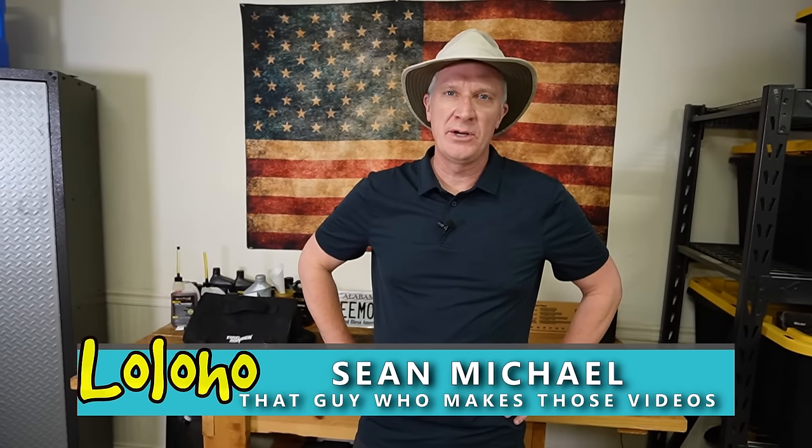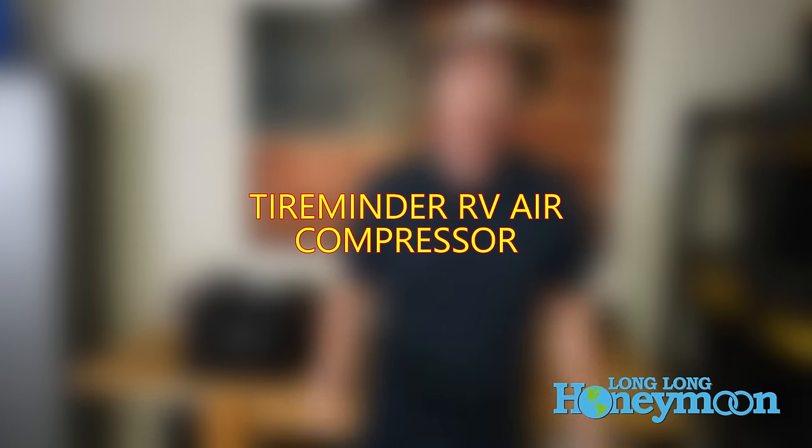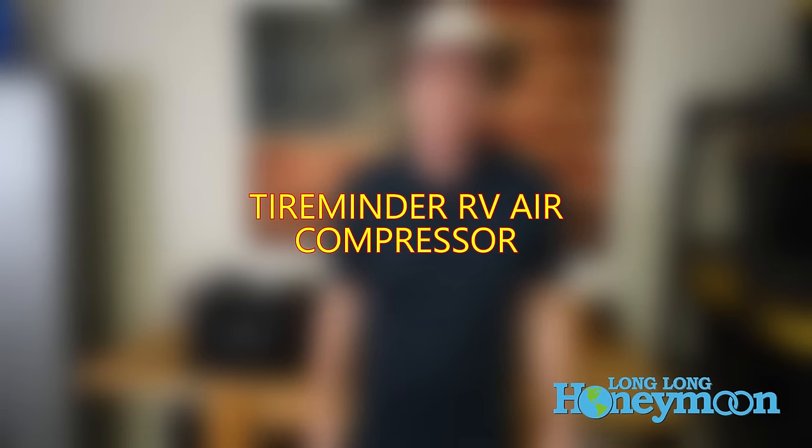Hey guys, Sean with Long Long Honeymoon here. Today we're taking a look at the TireMinder RV air compressor.